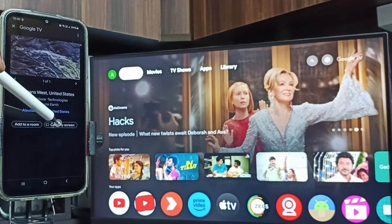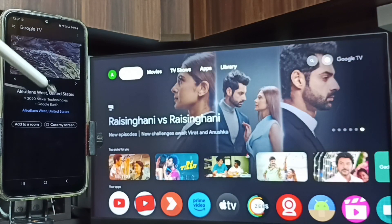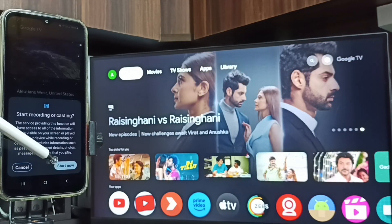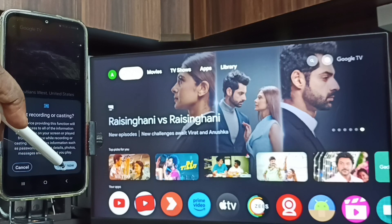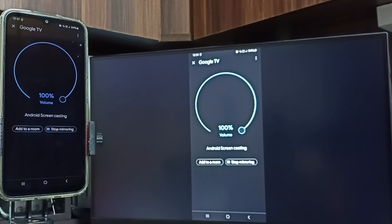Then tap on 'Cast My Screen' — tap on Cast Screen. Then tap on 'Start Now.' See, screen mirroring is working!